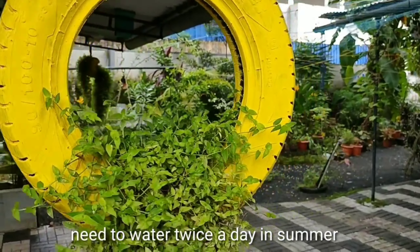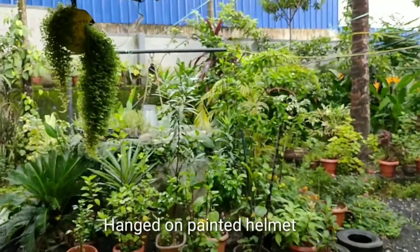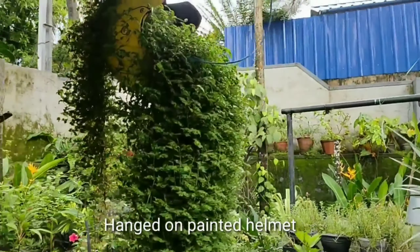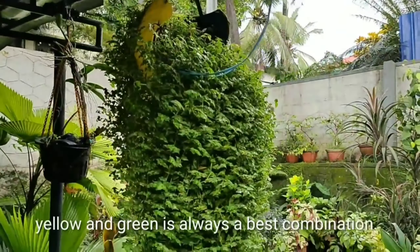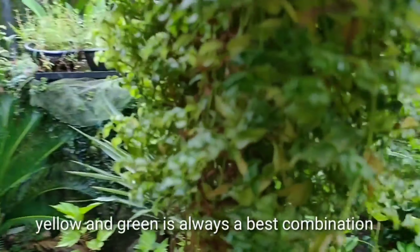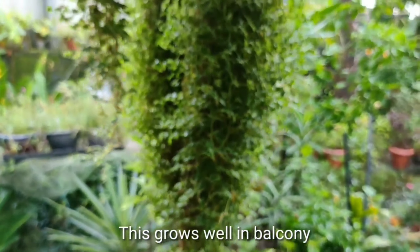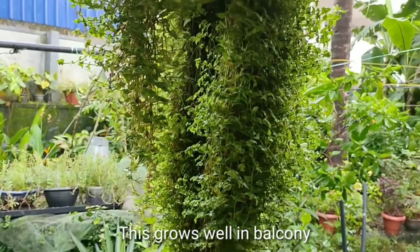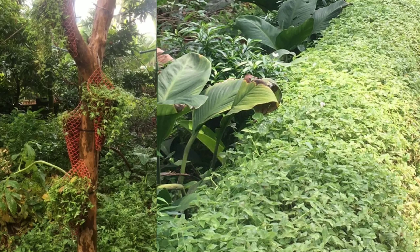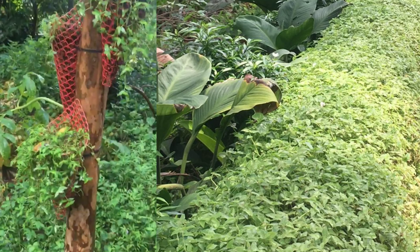The color combination is very beautiful. The main thing is you may have to water twice a day in summer. As you can see, only a little portion of the plant is in the soil and the rest is hanging freely, so you have to sprinkle water over the entire plant till the ends. This one is kept in a painted helmet — we made use of the helmet instead of throwing it. Here the plant is tied to a tree and growing well.